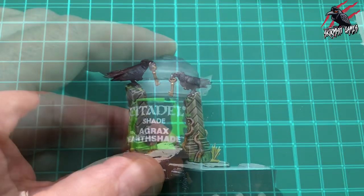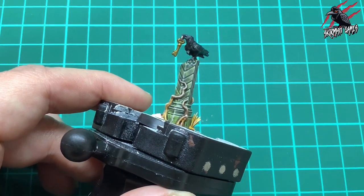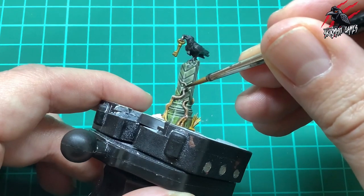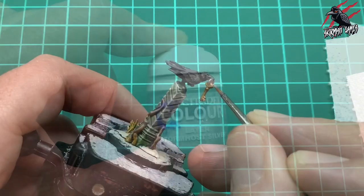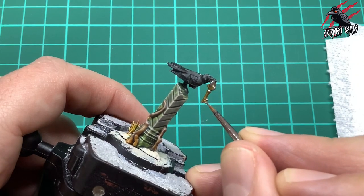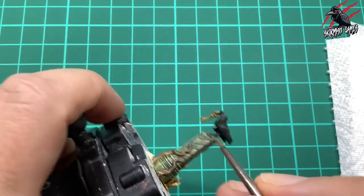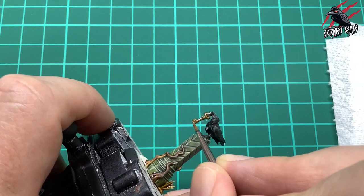Next, we're taking some Agrax Earthshade - that dry brushing dries almost straight away so I go over the roots with the Agrax Earthshade. The two layers of dry brush created a little fade on those creeping vines, which was quite cool, but I want to tone it down so they don't look exactly the same as the masonry - the browny Agrax Earthshade does the trick. Then I take some layer Storm Host Silver and give a little highlight to the key to make it pop. Silver over gold as a highlight works really well, and I use the same Storm Host Silver on the hoop straight over the Lead Belcher.